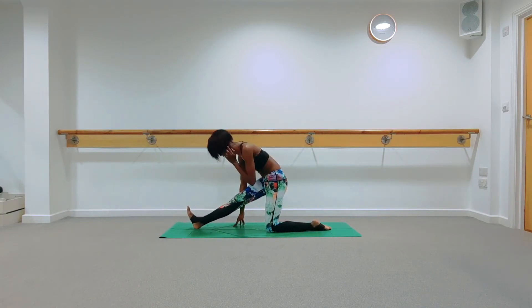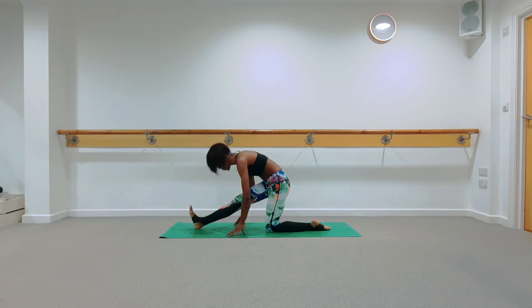Lengthen through your right leg, flex the right foot — always a soft bend in the knee. Shoulders back and down. Find length through your back body; you're not rounding the spine to get closer to the leg, you're lengthening through the spine. Inhale to lengthen, exhale to forward fold. Find that stretch in your right hamstrings. Take one more inhale; as you exhale, plant your palms on either side of your right leg.